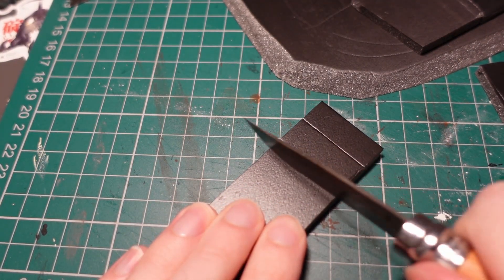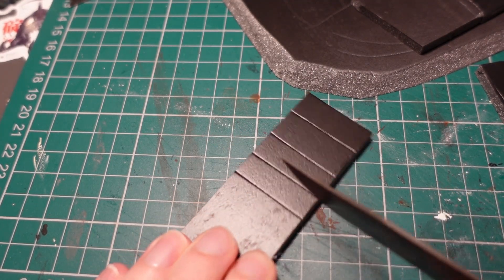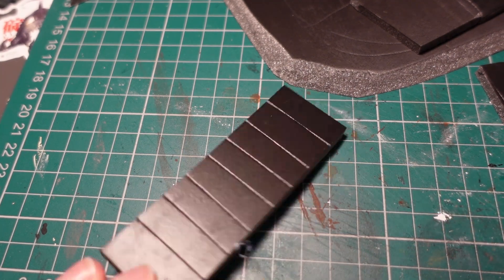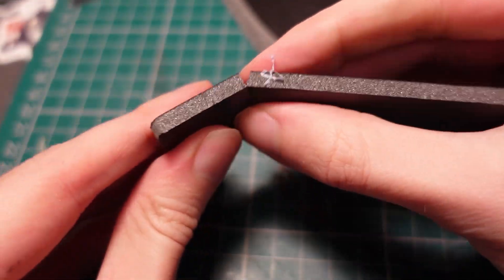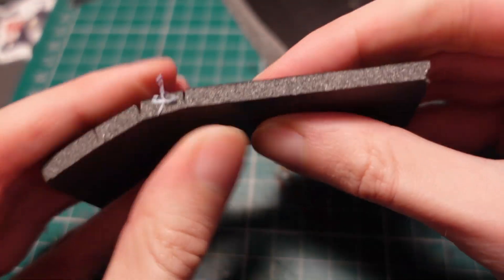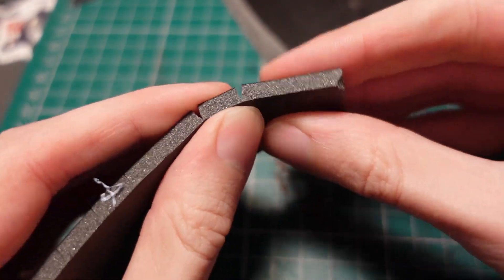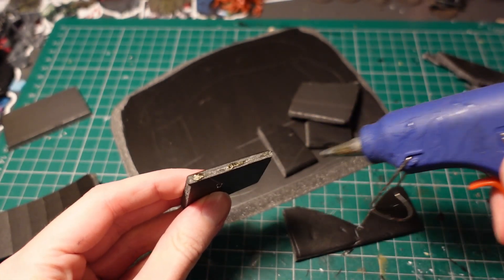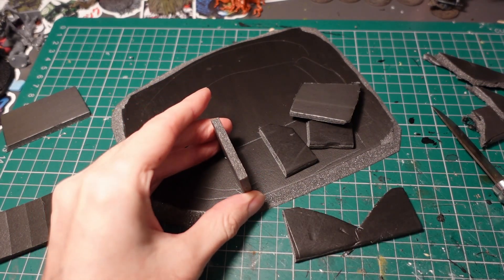To make a curved wall, I took another section of foam core and lightly scored one side with a knife, not cutting all the way through, because then you can just push it out and make a nice curved section. Taking my hot glue gun, I then connected these pieces to the base.